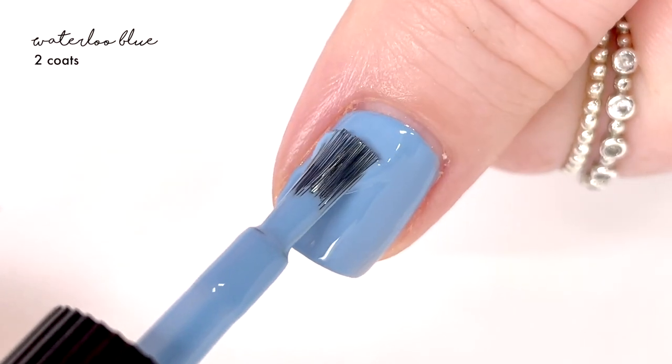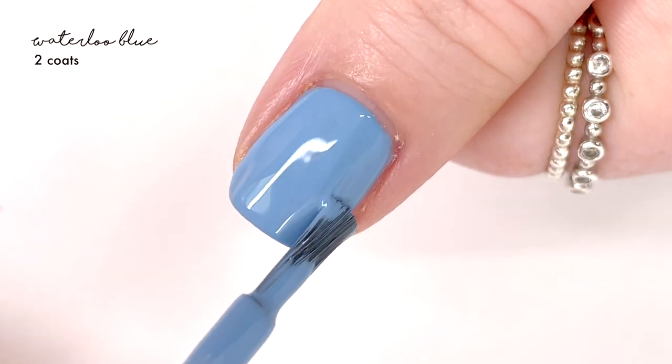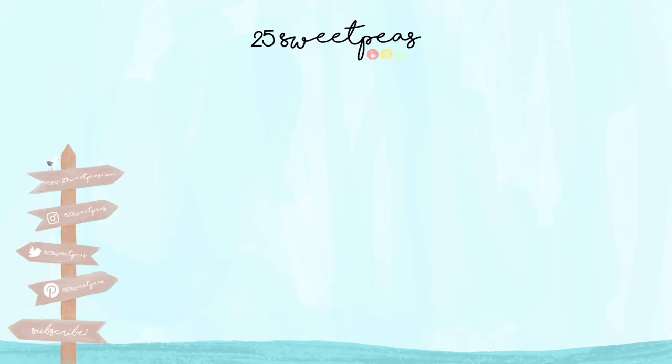That wraps it up for the Butter London Dream On collection swatch video. All of these are available now on the Butter London website, which I'll have linked in the description below. I'd love to hear which one was your favorite down below, and also what came to mind when you saw all these colors together — I feel like it has a nice color story but it reminds me of something particular and I'm not 100% sure what. Thank you so much for watching!